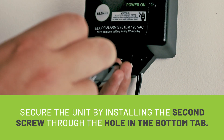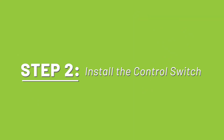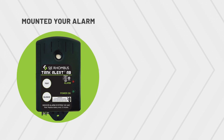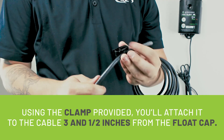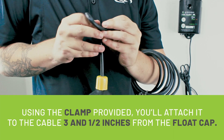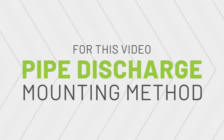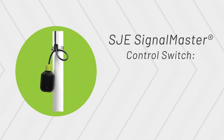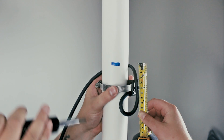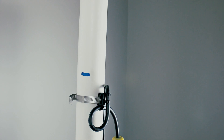Secure the unit by installing the second screw through the hole in the bottom tab. Step 2: Install the control switch. Now that you've mounted your alarm, install the SJE Signal Master control switch. Using the clamp provided, attach it to the cable three and a half inches from the float cap. For this video, we're showing the pipe discharge mounting method — attach the float cable clamp assembly to the discharge pipe. The SJE Signal Master is a narrow angle float, so position it approximately an inch and a half under the water level at which you want the alarm to activate.